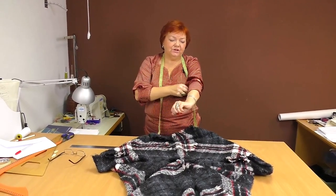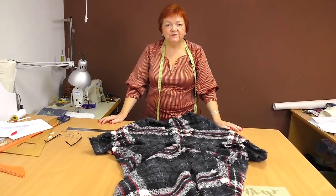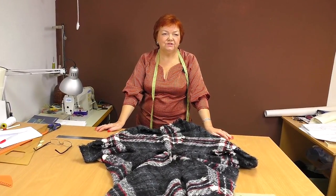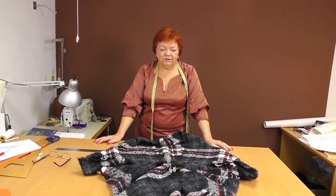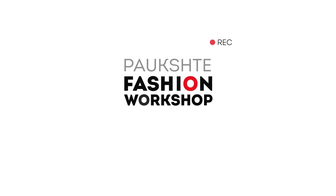It makes me so happy to make these videos for you. I'm glad you watch and write comments — I'm looking forward to seeing the items you make. That's all for today. Be different. My name is Paukšte Irina. Subscribe to my channel. Goodbye, and thank you.